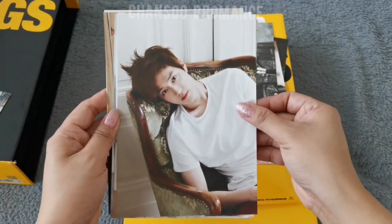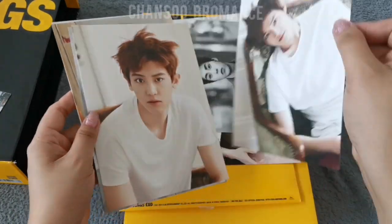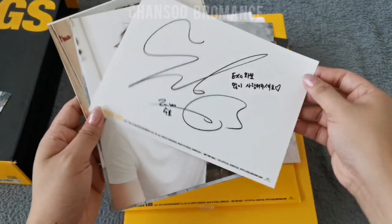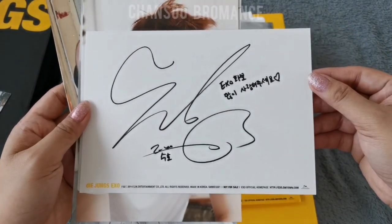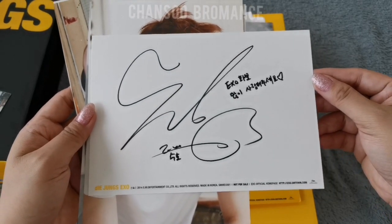Suho looks incredible here — wow, how cute. Suho's message and signature.